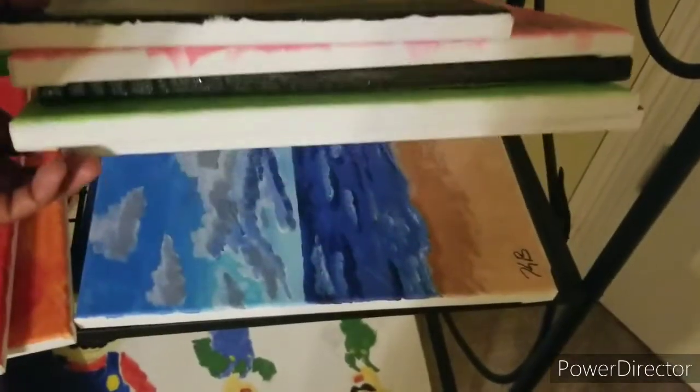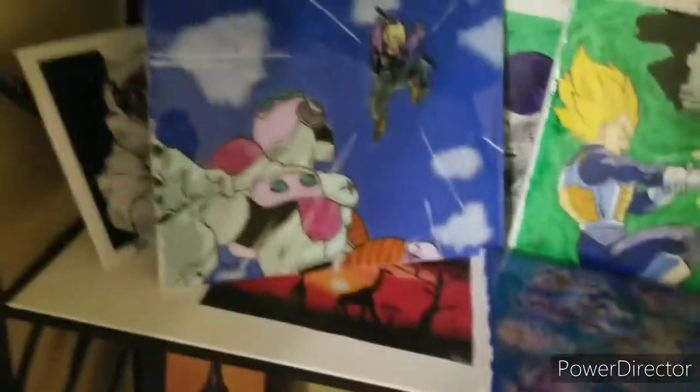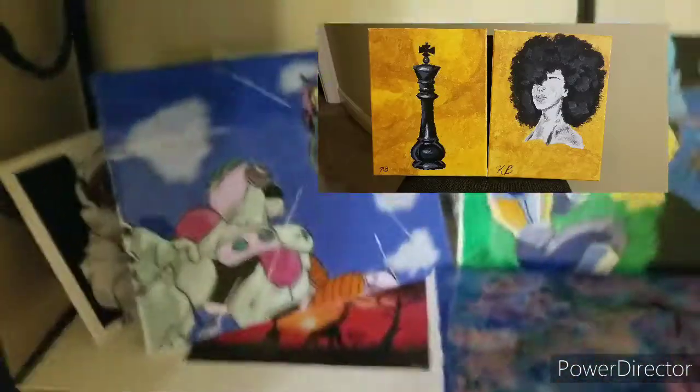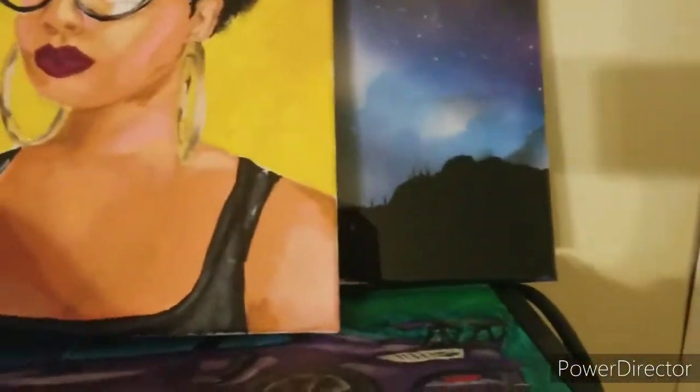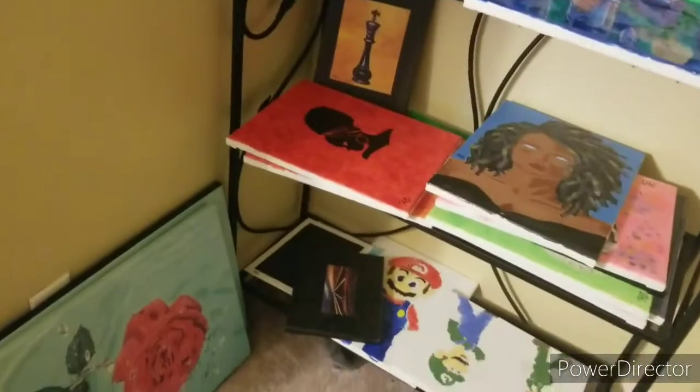All of this stuff will be on there, plus a couple pieces I don't have anymore. There's another piece that goes with one of them on there too. Check this stuff out. Car content is coming back up, so stick around.